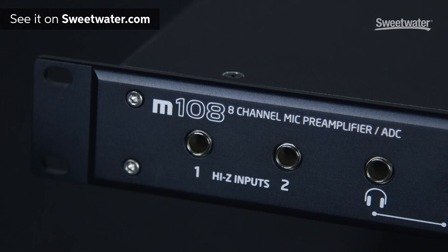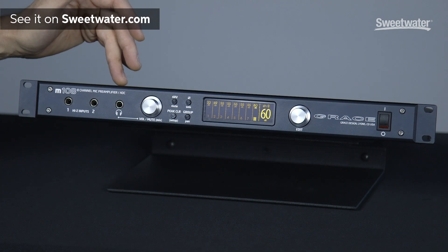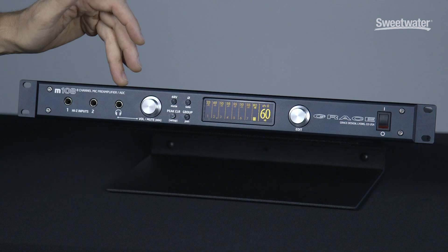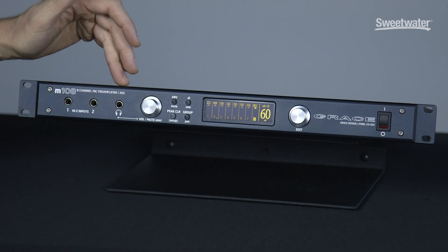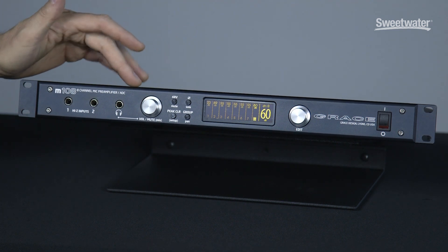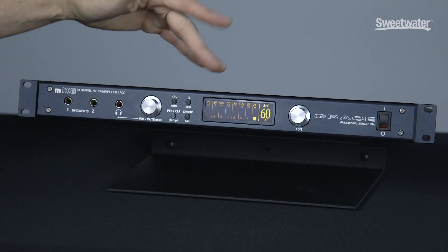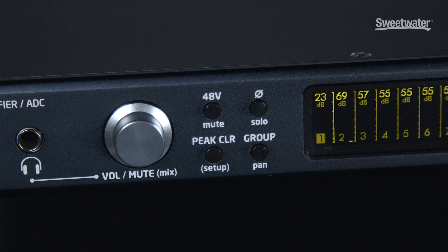Starting on the left side of the front panel, we have two Hi-Z inputs — these are quarter-inch inputs for channels one and two. Next, we have a very high quality headphone amplifier output, which I'll talk a little more about in a minute, and it has its own dedicated volume control. Then we've got some dedicated hardware switches which do basic pre-amp functions like turning on and off phantom power or activating phase reverse.